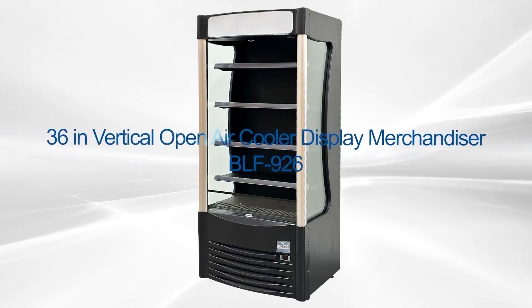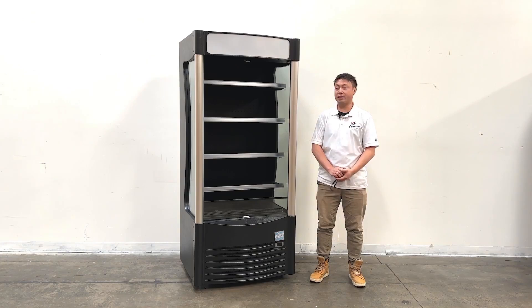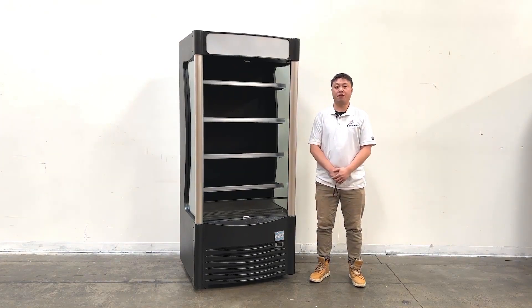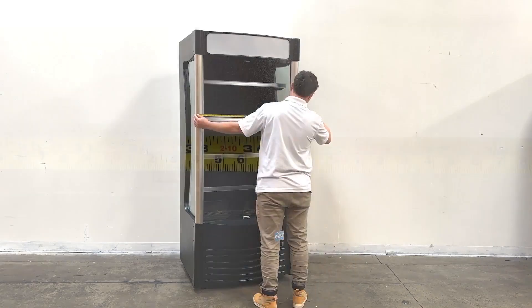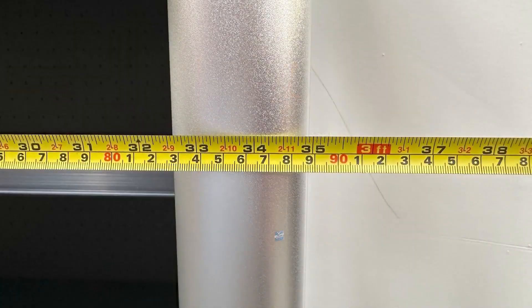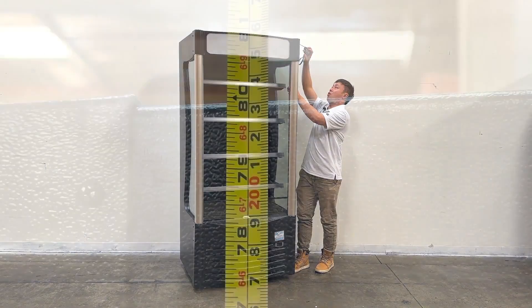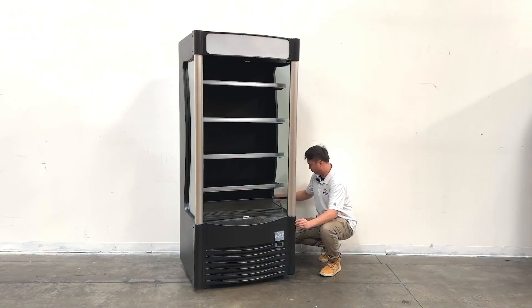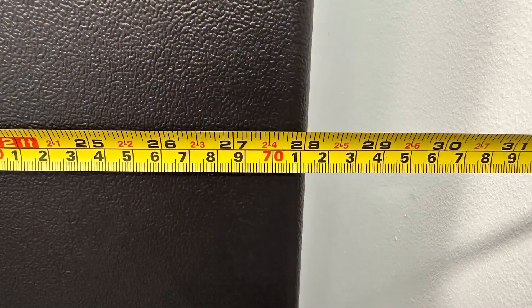Hello everyone, welcome to our new video. Today I'm going to introduce our newest product — this open air display. Let me give you the overall sizes first. The unit's entire length is about 35 inches, the overall height is about 80 inches tall, and the depth of the unit is about 28 inches.